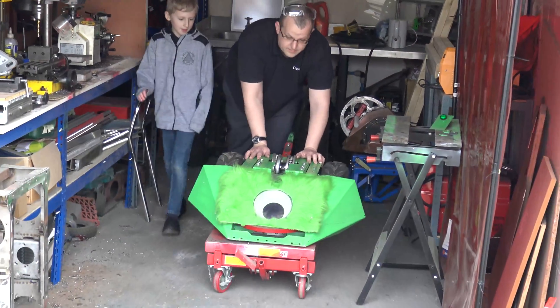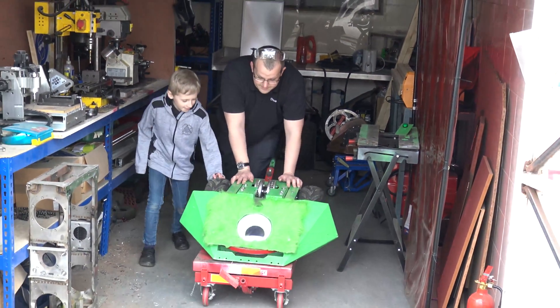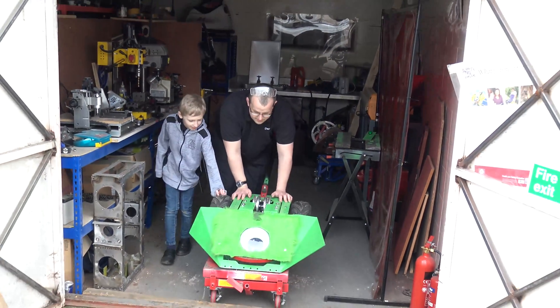Hello everyone and welcome back to Tubious Engineering. In the southwest of England on a little industrial estate is a workshop, and going on in that workshop are some magnificent creations, namely robots. I'd like to introduce you to Dave from Ace Robotics.